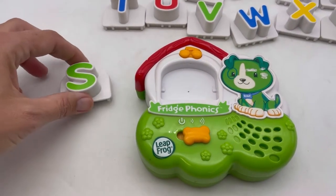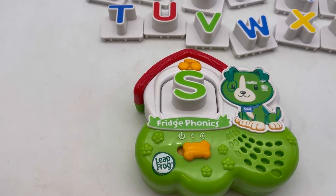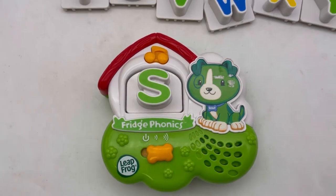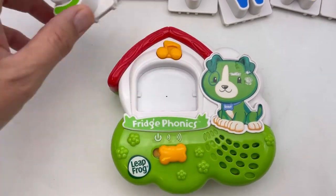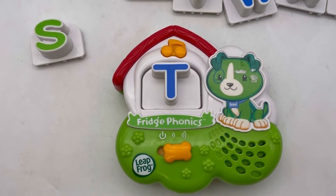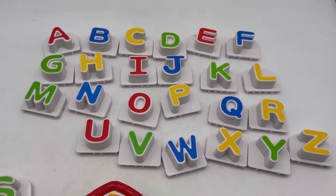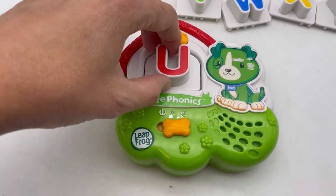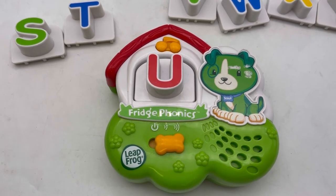Okay, the S goes here. Now we're going to do the T. This is going to help with recognizing letters and the sounds of letters.